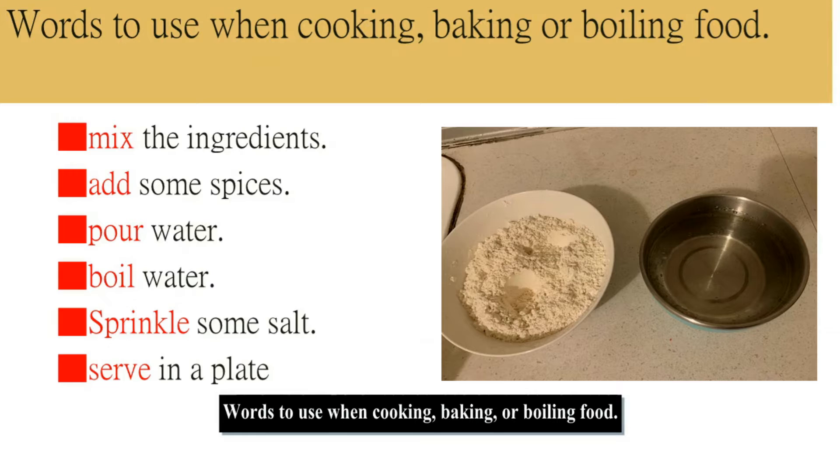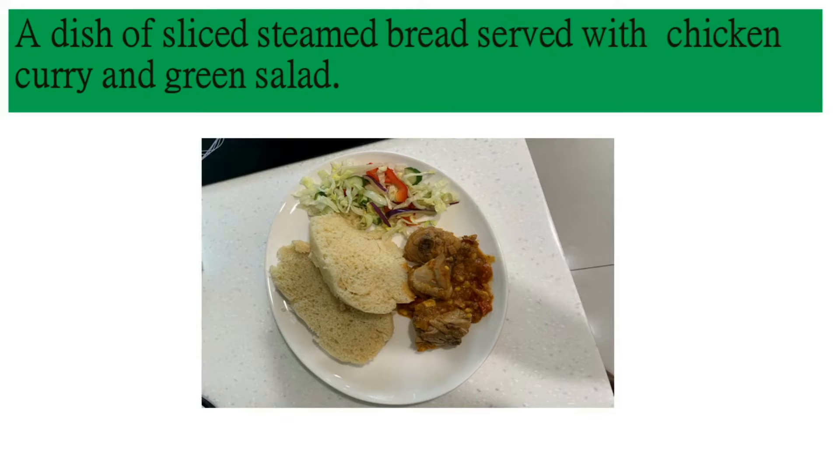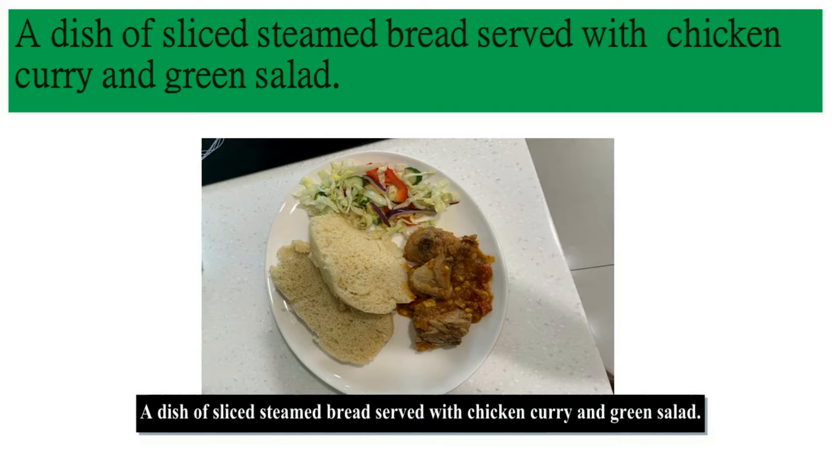What to use when cooking, baking, or boiling food: mix the ingredients, add some sauce, add some spices, pour water, boil water, sprinkle some salt, serve in a plate. A dish of sliced steamed bread served with chicken, curry, and green salad.